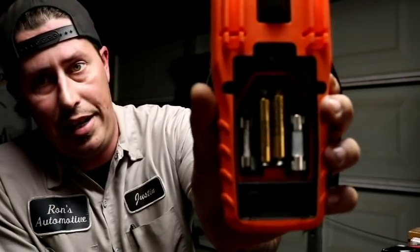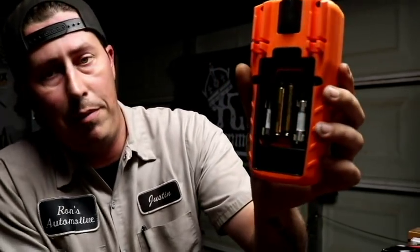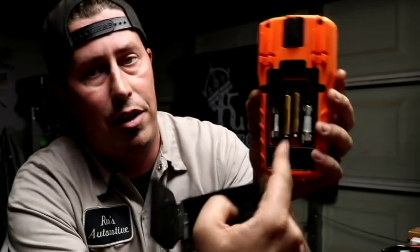The Klein MM700 is an auto-ranging true RMS meter I picked up for $100 from Home Depot. One feature I really like is that everything is super easy and accessible: two AAA batteries and both fuses for the meter are in the back, so if one blows it's easily changeable. If I switch it over to volts it's kind of grayed out, but if I press and hold this button it gives a nice backlight — so if you're working in a dark area you can at least see what you're reading.